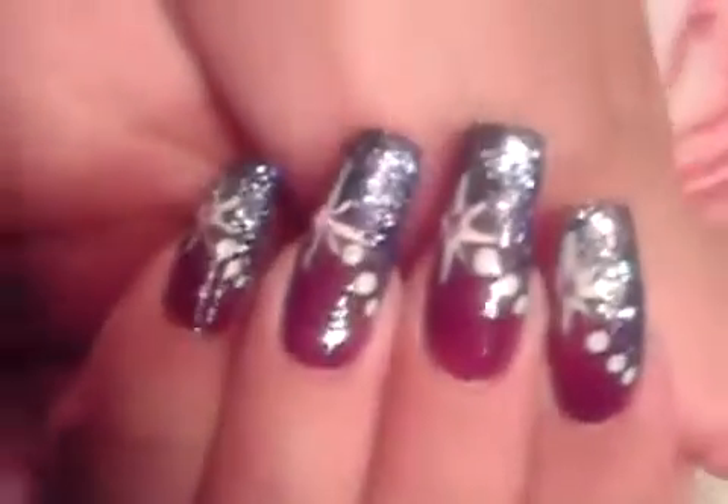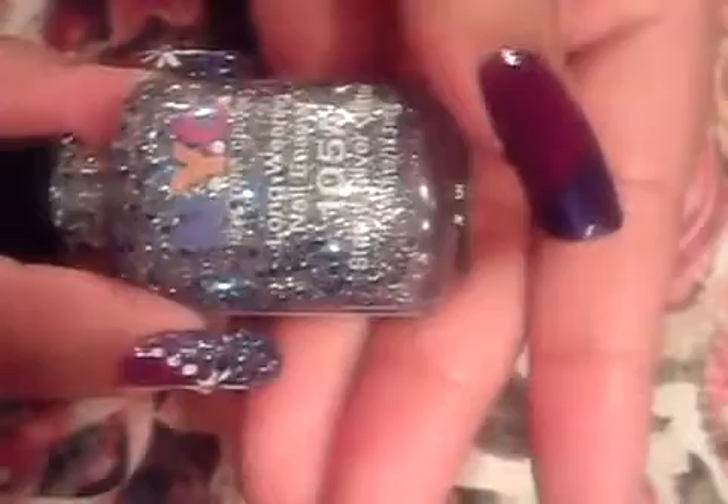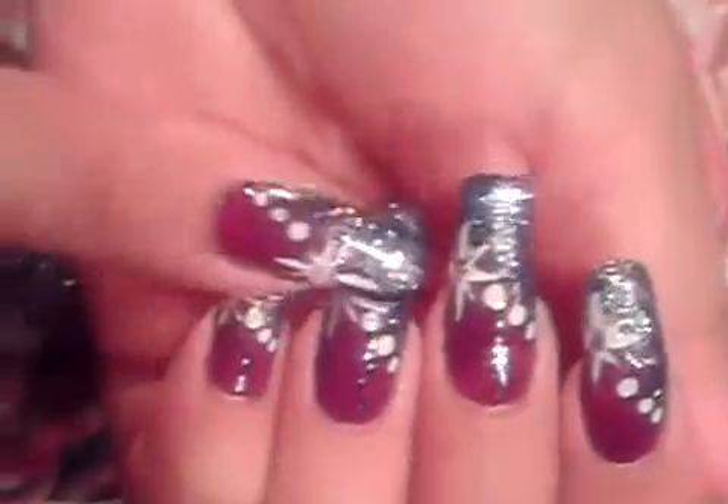Next, you guys are going to apply glitter to the side swipe we just made. Any kind of glitter is fine. I have this NYC glitter — it's a really inexpensive glitter, about a dollar at the most. It's called Starry Silver Glitter; you guys can get this at your local drugstore. We're going to apply it to the dark purple area we just made, and I'm going to be very generous with it because I want to get some of the pretty shimmers on it.